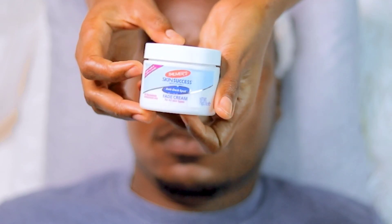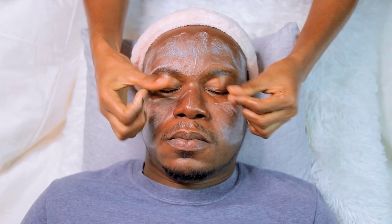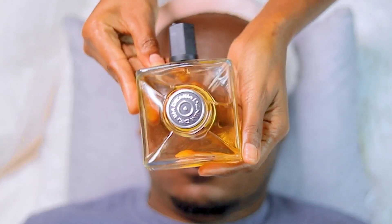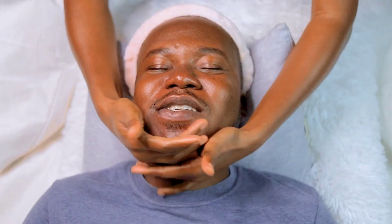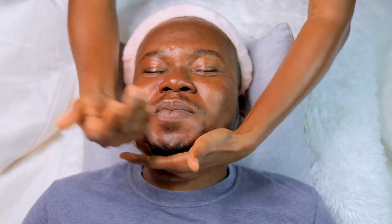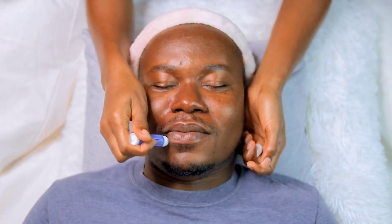I used Palmer's anti-dark spots fade cream and applied it all over his face — that is his regular moisturizer anyway — to seal in the moisture. I also used Denim anti-bump serum to apply under his chin to avoid any razor bumps from shaving he had done the previous day. Then I used Medi Choice lip balm to moisturize his lips. He enjoyed every bit of it.